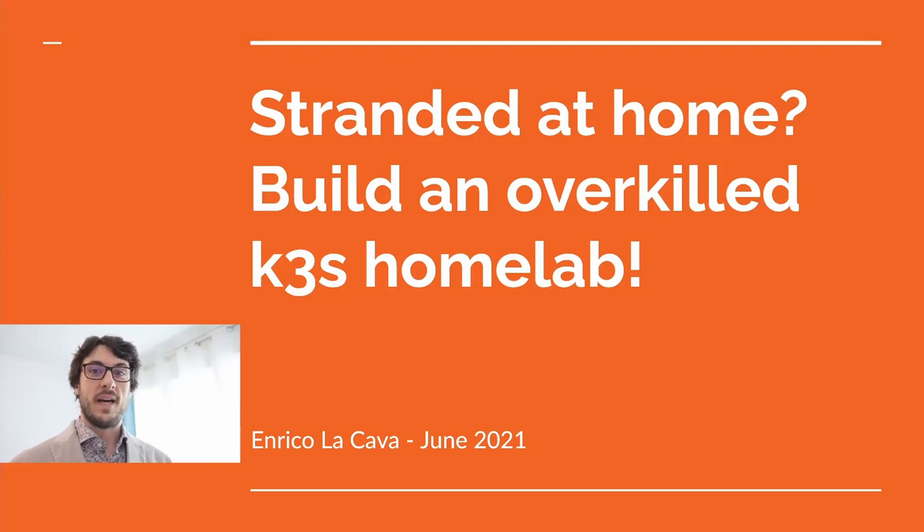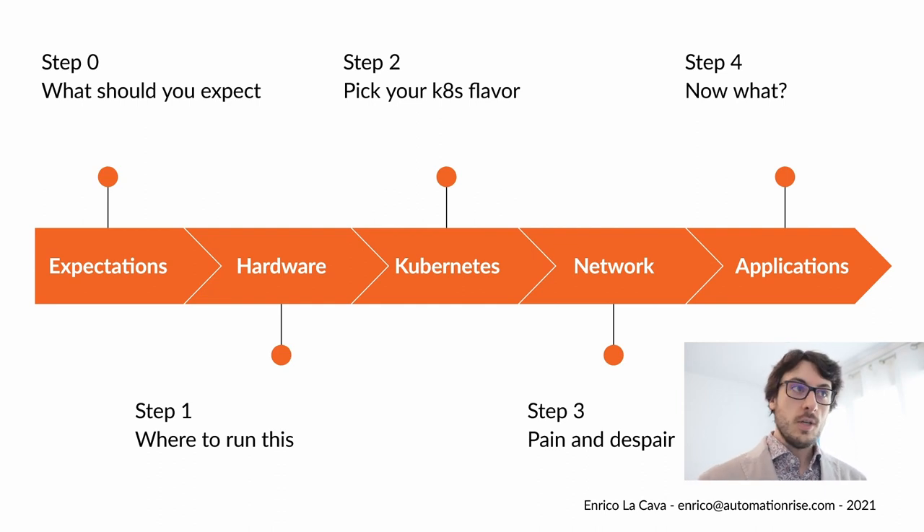Surrounded at home, I built an overkill K3S homelab. In this talk, I'm going to walk through all the steps I took to build my homelab during confinement. We will start with setting some expectations and explaining why I've done this, then the hardware, then which flavor of Kubernetes you want, some network tips, and finally the applications you should be able to run on this thing.